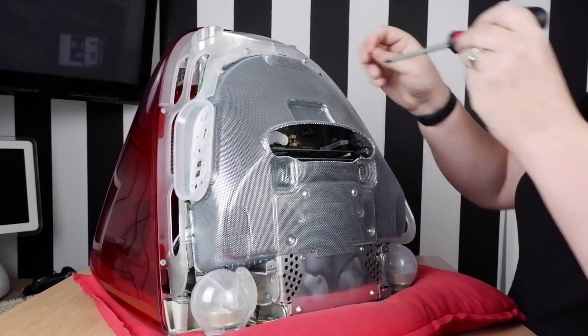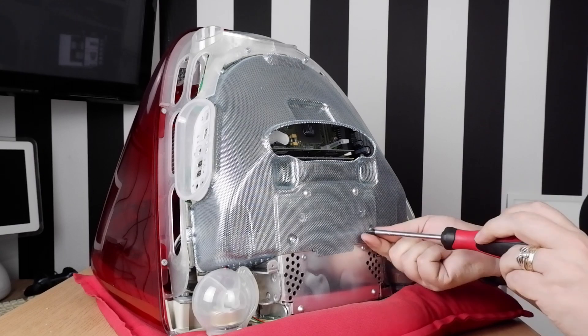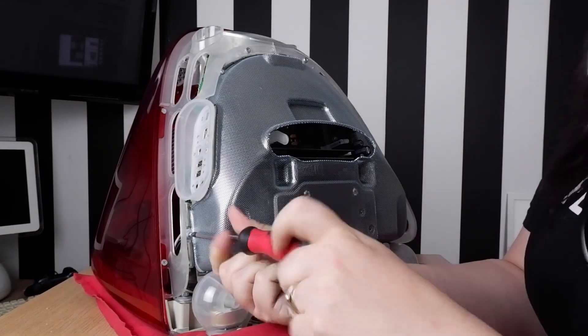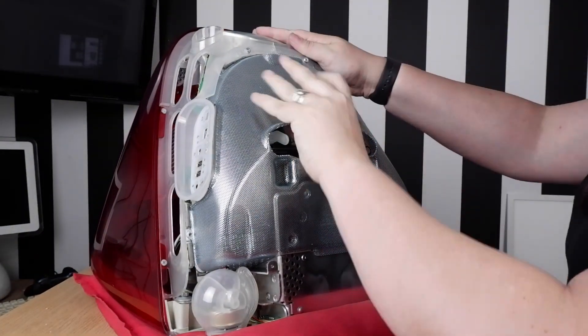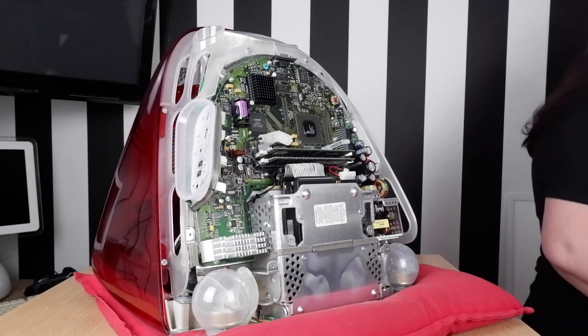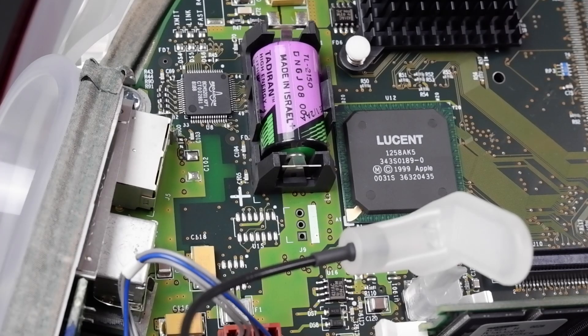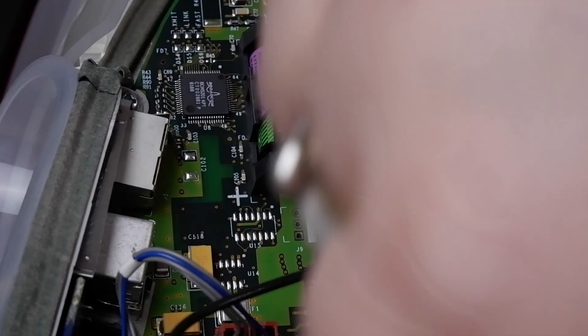We don't need to see the whole process, so let's speed up the action and get to the good bit. A tiny bit of jiggling later and here we are — it's the main board and there's our PRAM battery, which needs to be changed. It's not uncommon with these old machines to either break the battery case or find that it has broken already, and this one has broken already, which means someone's been in here before me. Nevertheless, it makes changing the battery a little easier, so let's get a little plastic pry tool and get this thing out of there.